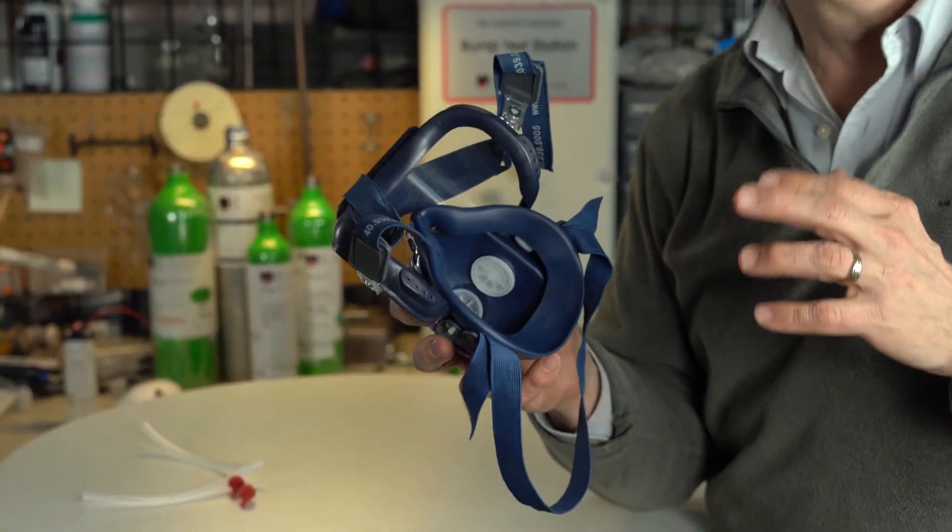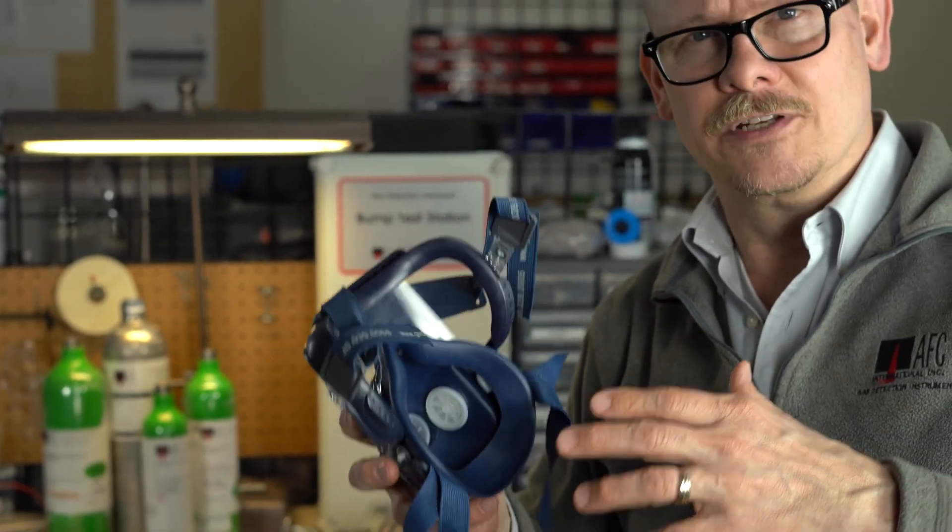Now with the pandemic and everything, it's really difficult to get everybody fit tested, but do the best you can. Once things slow down a little bit, maybe you've been issued some masks and haven't had a proper fit test — maybe you start to think you should go ahead and do a fit test. That's the importance of it.